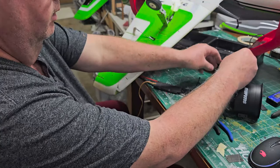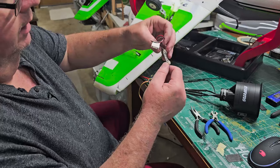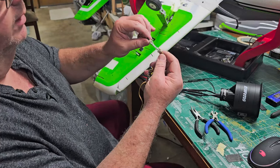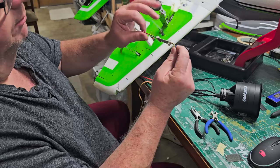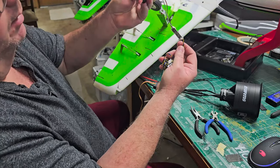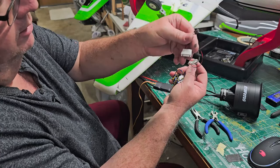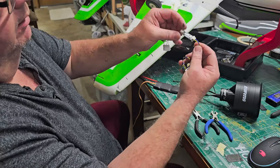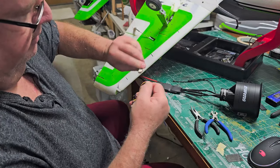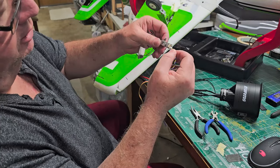First, unplug the two-pin mode-change switch connector, but remember what side it's plugged into — when you re-plug it, make sure it goes back on the same side. Then take your afterburner center burner — it's called a center burner because it goes on the center of the back of the motor. Unwrap the very heavy-grade lead wire and pull it through your fingers to straighten it out as much as possible, because the more it wants to coil, the more it'll get caught when we fish it through.